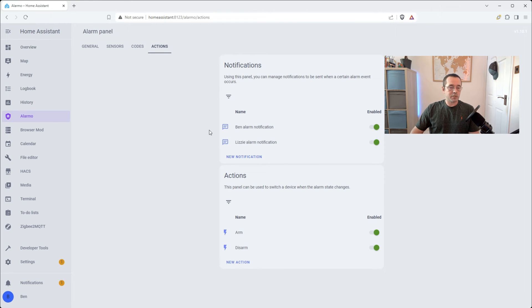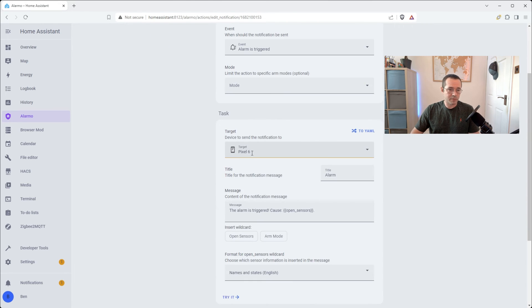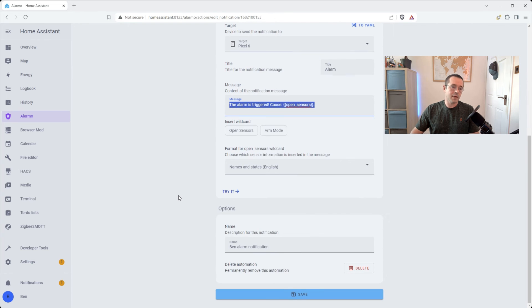We also want to make sure that we send notifications to us as well. I'm going to get into how you can use Tasker to send an alert on your phone even if you have it in do not disturb mode — it's going to use the alarm channel. So I'm just going to get an alert on my Pixel 6. The title is going to be 'alarm' and it's going to say which specific sensor caused the alarm to trigger, so I know if someone came in through the garage, the utility room, or the front door.